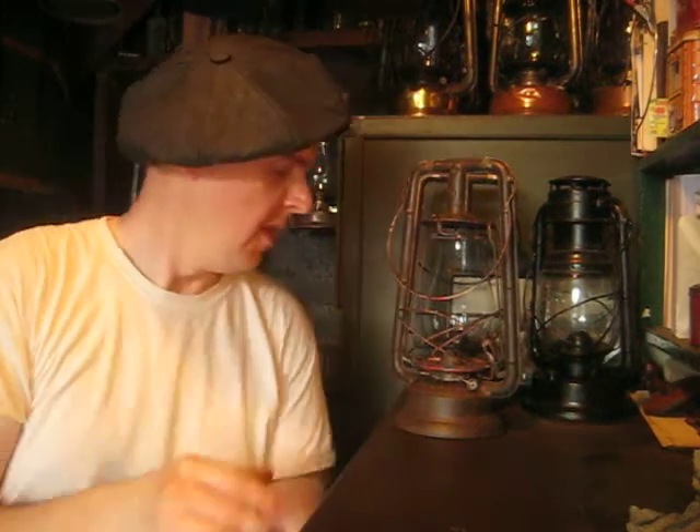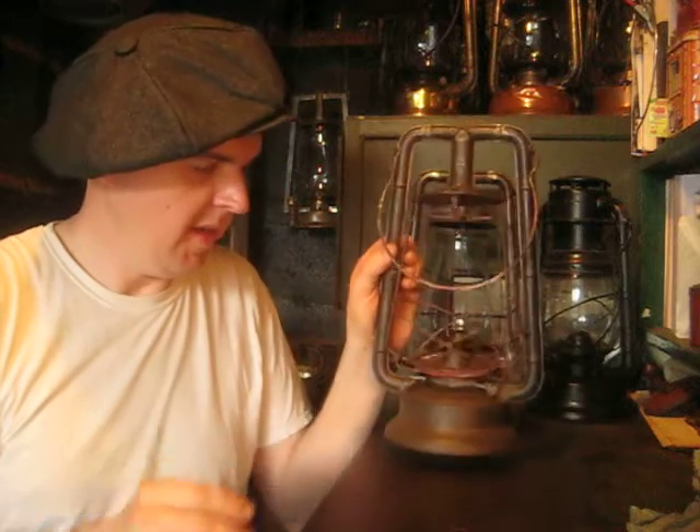Hey everybody, how's it going? We're out here again with a little bit of an update video. So here's the Monarch, the backwards Monarch, the anomaly, if you will, with about 98% of the paint removed.